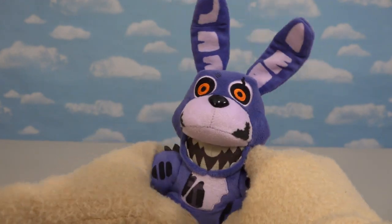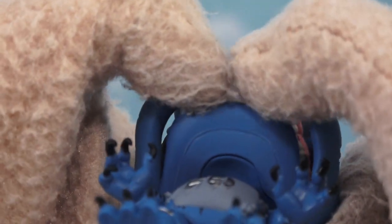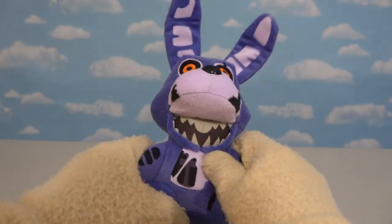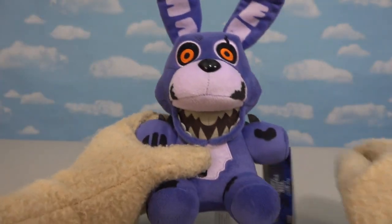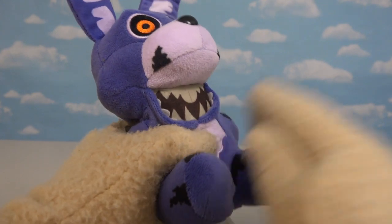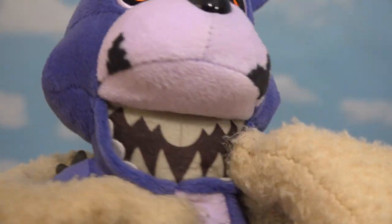The only thing I wish they could've improved on is the jawline, because as with the Pop figure, the jawline is kind of hinged open and closed. With the plushie, we don't see too much of that. If we look at Twisted Freddy, I like the fangs coming out of his mouth, but with Twisted Bonnie we don't get any of that — just these little teeth way down here that you need to see with a microscope!